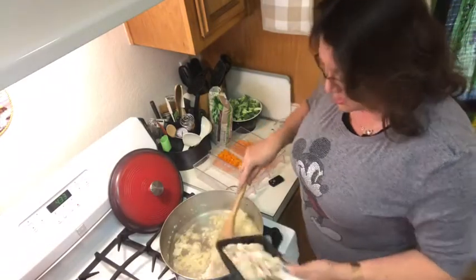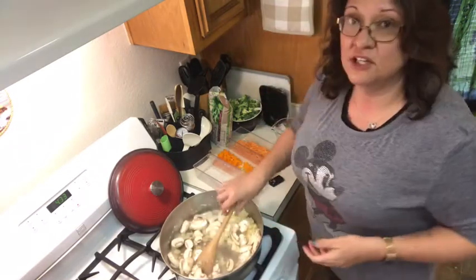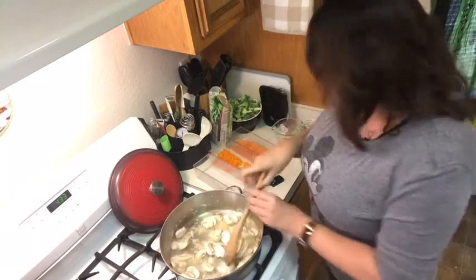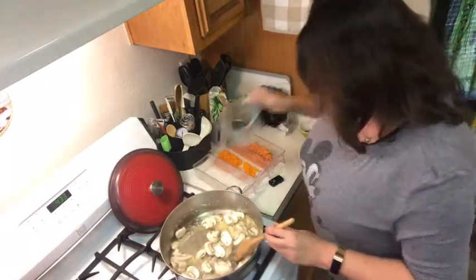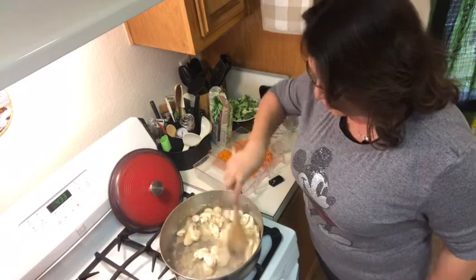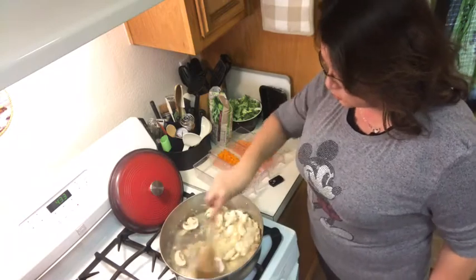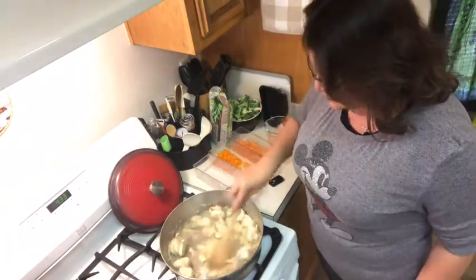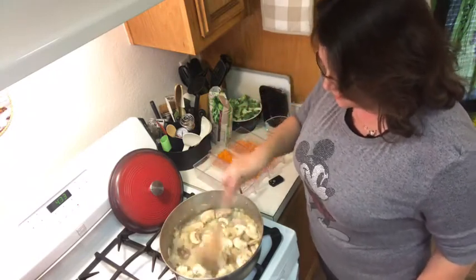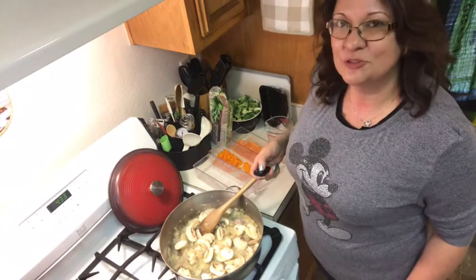Now that the onions have been cooking for a bit, we're going to add the eight ounces of mushrooms and let that cook for about five minutes until the mushrooms go down in size. We'll lower our heat from high to medium-high and add a little more water to keep things from burning. The mushrooms will also make their own water. Let that cook until they reduce in size and are soft — not too soft, but reduced.